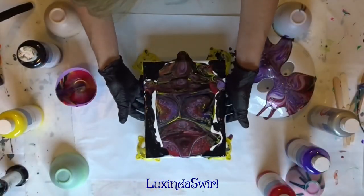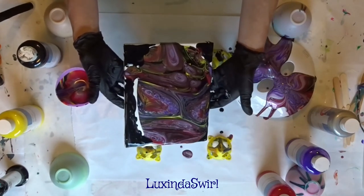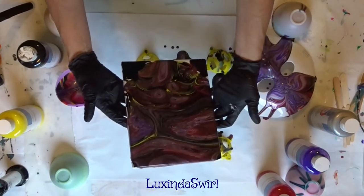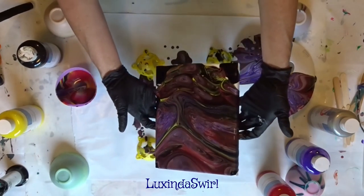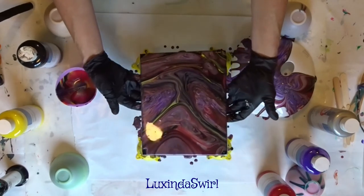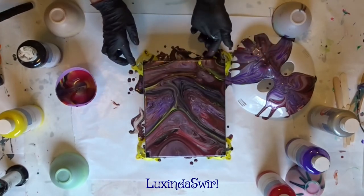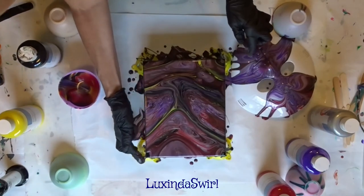All right, and now we tilt. Trying to save as much of a pattern as I can, so I have a little bare on the corners, but we can solve that pretty easily.